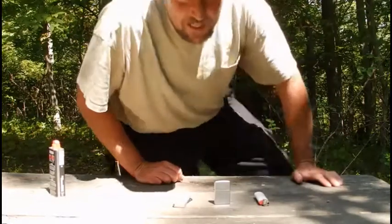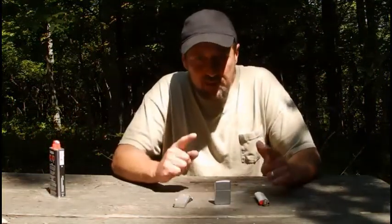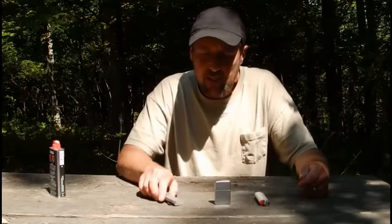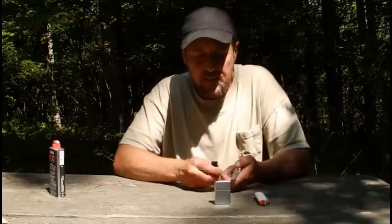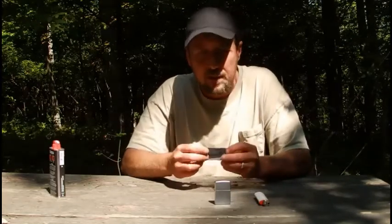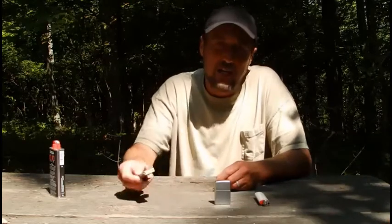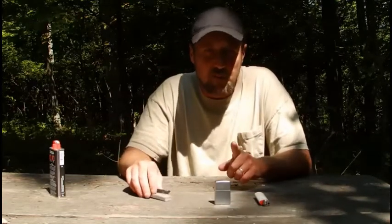Welcome back. Today's video I'm going to touch on a topic that I feel is very important, and that's fire methods. There are a lot of them out there in the bushcraft community — we've got ferrocerium rods, mag strikers, things like that. These are good to have, but they give you spark. Primitive skills are good to have too, but more often than not if you're relying on primitive skills or one of these strikers, you're going to find yourself without fire.